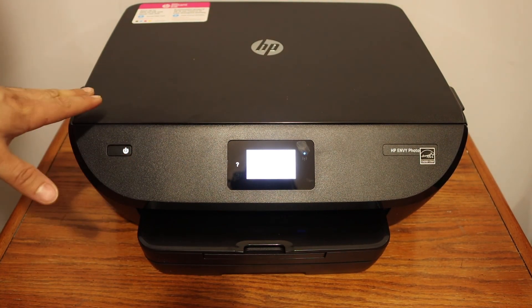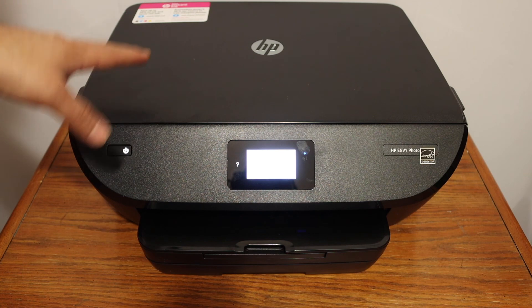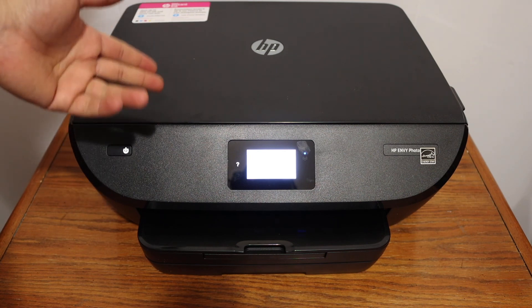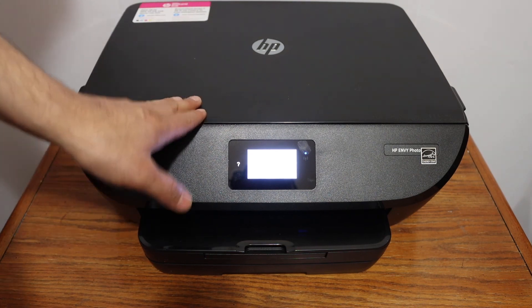The next step is to add this printer to any device — for example, a laptop, MacBook, or phone — and then you can start wireless printing and scanning. Overall, it's very easy to set up this printer. You can quickly connect it to any network and add it to any device and start using it. Thanks for watching.